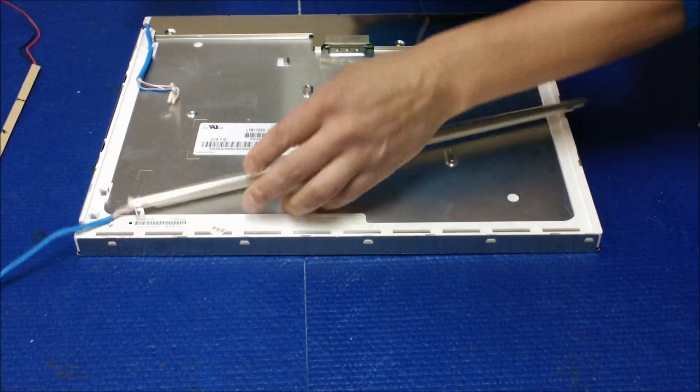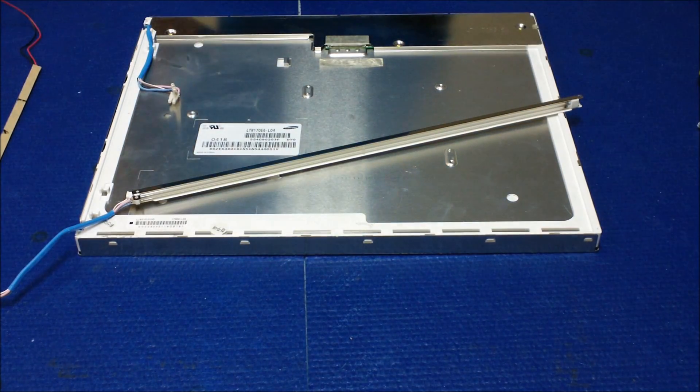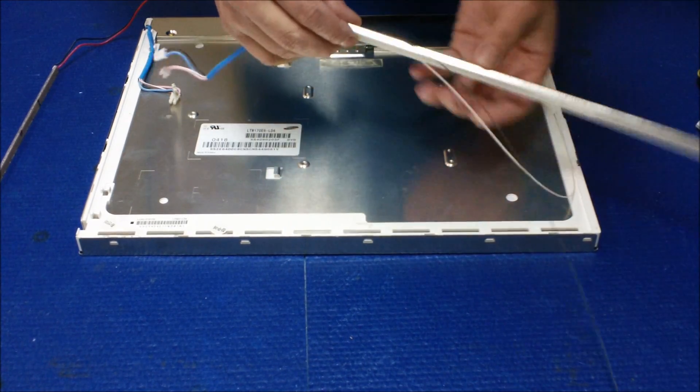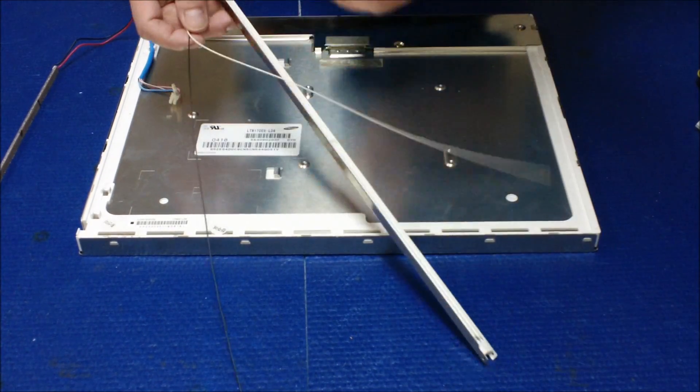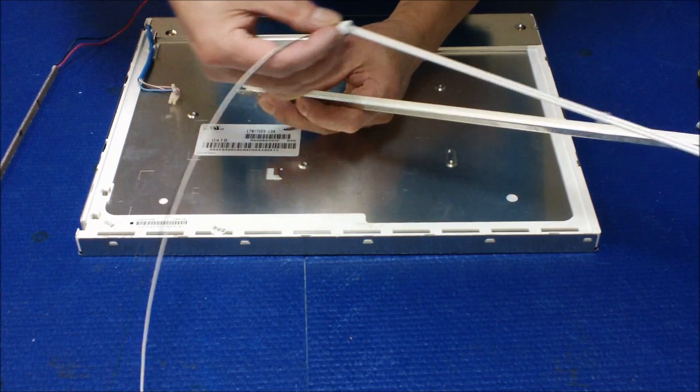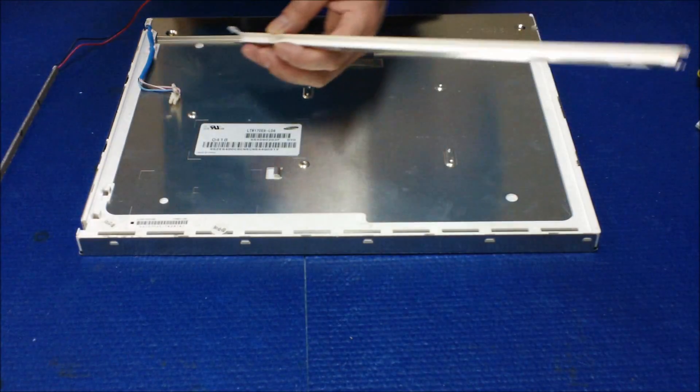Peel it out — we don't need this anymore. Loosen up the wire. This one, when you pull it, it breaks — that's it. We don't care anymore because we're not going to use this.